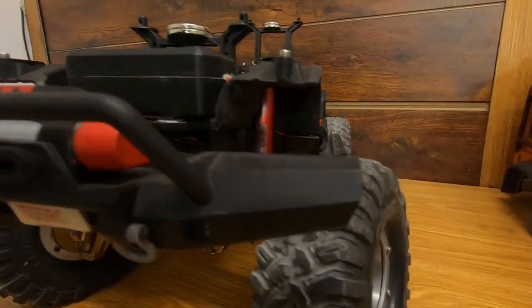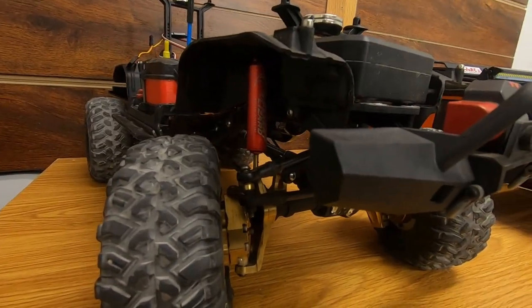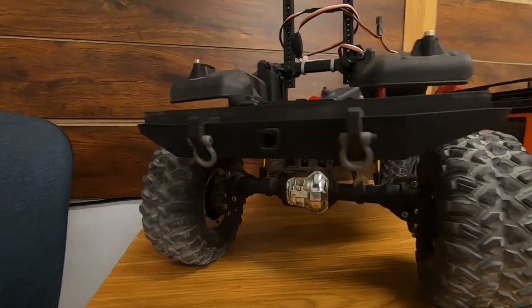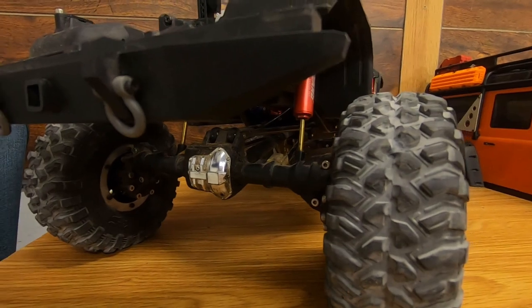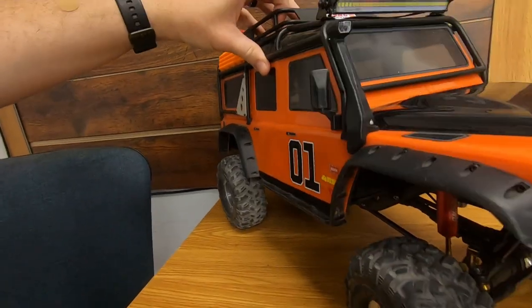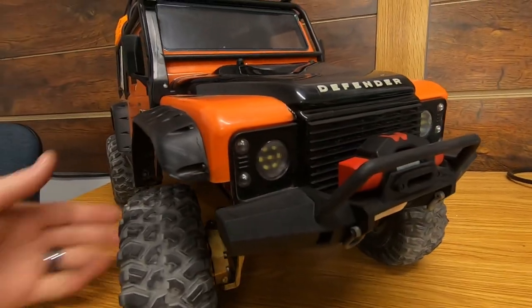The last thing on the chassis was picking up a set of stock TRX4 Defender front and rear bumpers. They were less than $10 on eBay and they matched the style of the body much better than the stock Bronco bumpers, which really didn't look good at all with this body. These bumpers look much more appropriate for the body style.